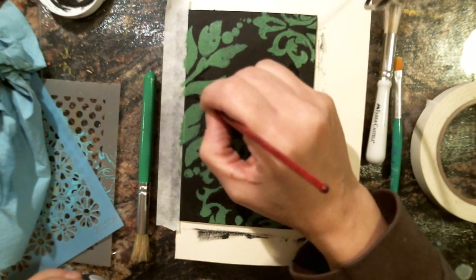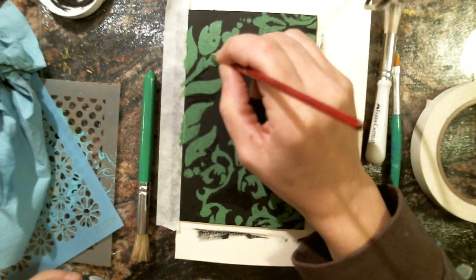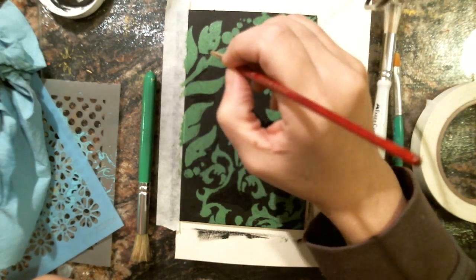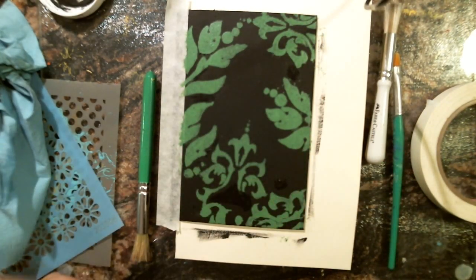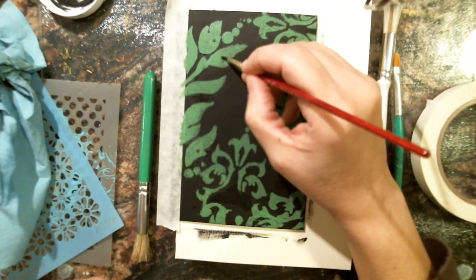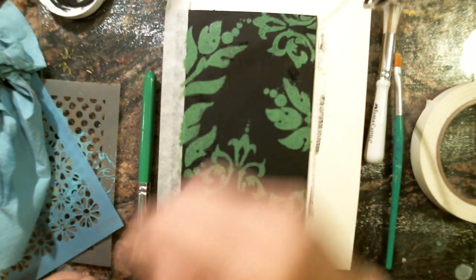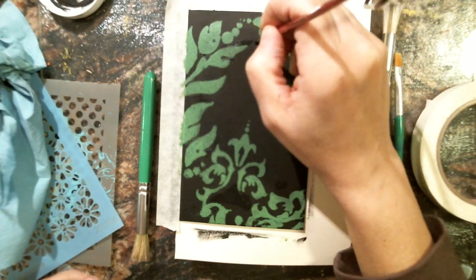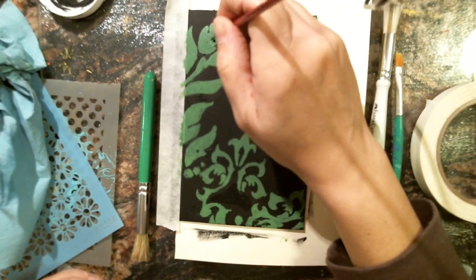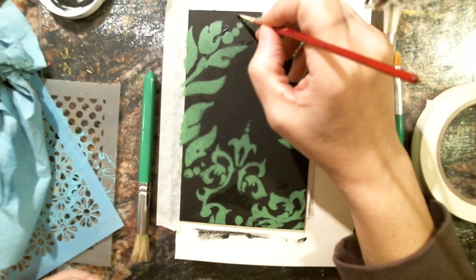It just looks a little messy, especially here where it kind of seeped through, so just cleaning it up a bit. I think I put some blending medium in there — that's probably why it was wetter than normal. I didn't want to waste my paint, so I kept it a little wetter. Maybe I shouldn't have done that, but it's done.